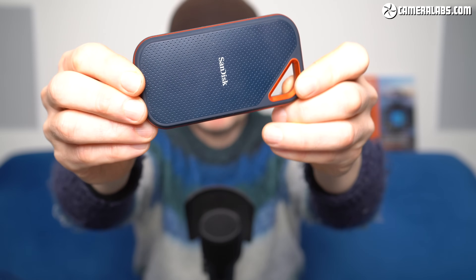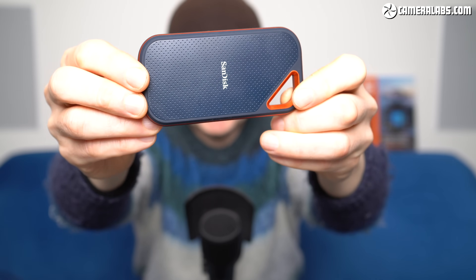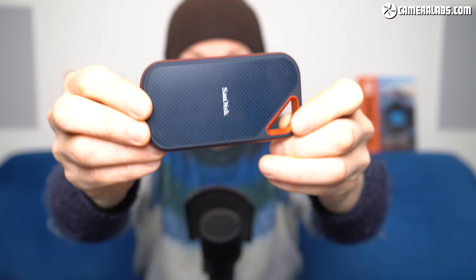Frustratingly, that also includes connecting a USB 3.2 Gen 2x2 drive like the SanDisk Extreme Pro onto any Mac today, including the 2021 14-inch and 16-inch MacBook Pros, both of which support USB 4 ports. I tried it on my own 2021 14-inch model and annoyingly that combination was still limited to 10Gbps.